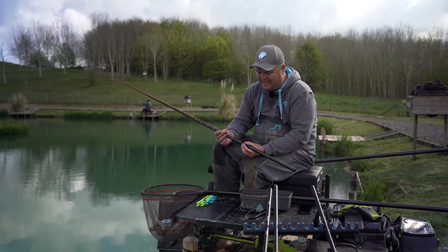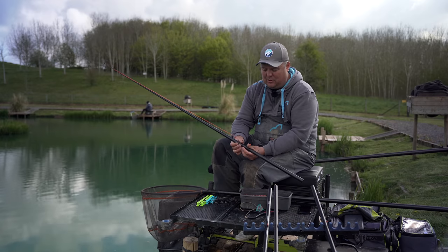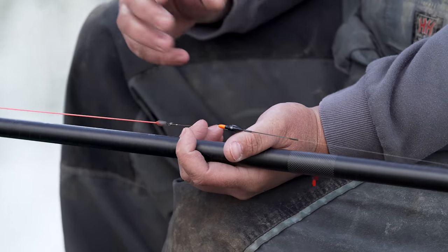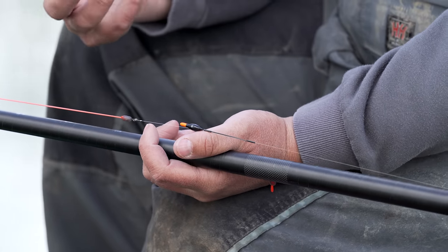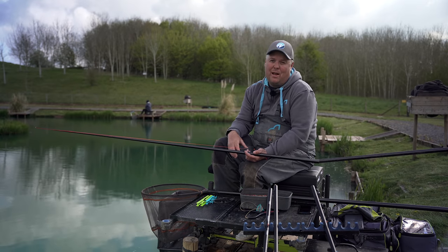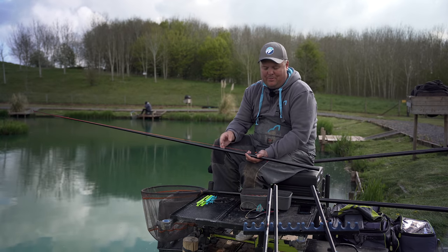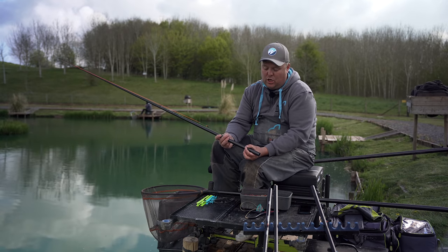I'm also going to mention dacron connectors because this is where they come in. It's very popular to use either a bead direct onto your elastic or these tiny little dacrons I've been using for a long time — and that's a vital part of this rig. As soon as you're relying on the bolt rig effect, you need that elastic to be pulled as soon as possible without a floppy dacron creating resistance. It pulls the hook straight into the fish because it's direct to your elastic with no gap.